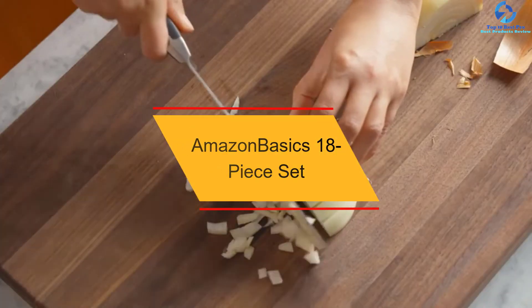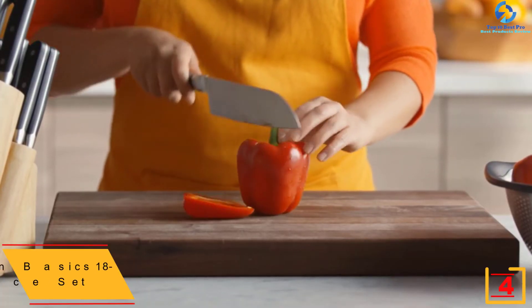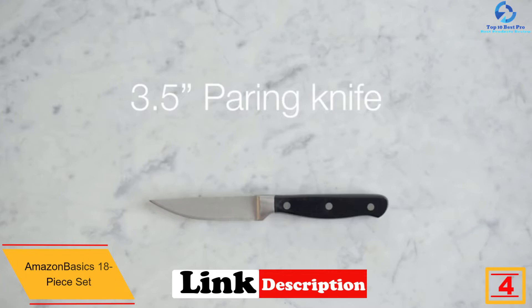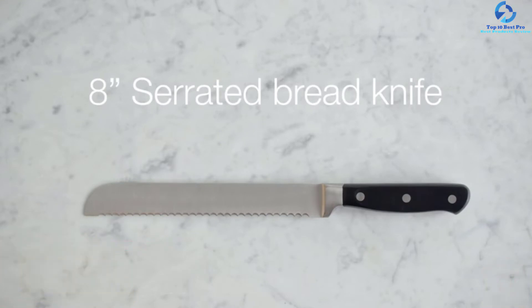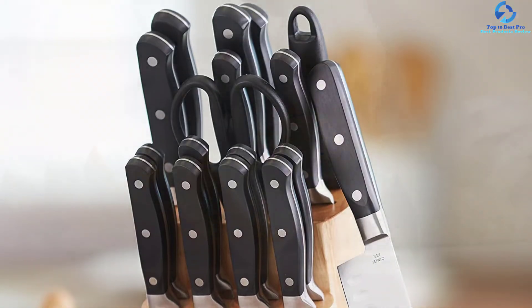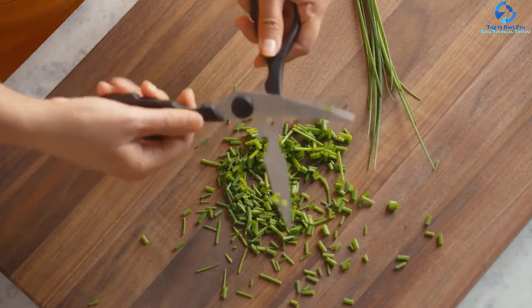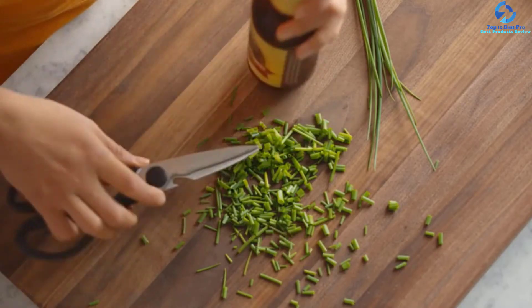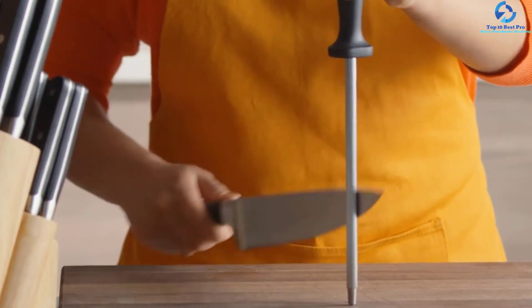At number four we have the AmazonBasics 18-piece set. The knife block sets from AmazonBasics are among the best quality in the market. It comes as a set of 14 pieces with wonderfully crafted knives for smooth operation. The blades are made of quality steel material known for precision results. The knife block sets have been designed to give you a comfortable grip. The construction recommends hand washing for best results, and the knives have been weighted to assure effective cutting results, making them a perfect addition to any kitchen.